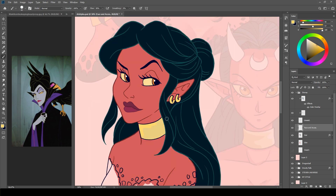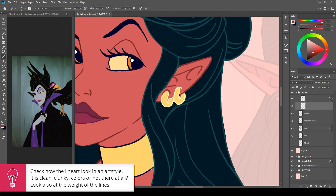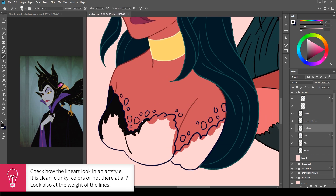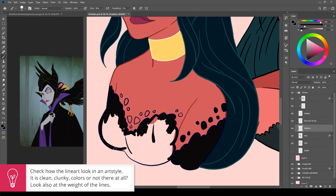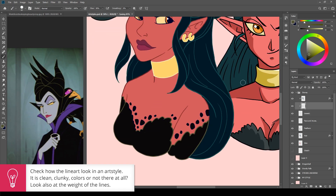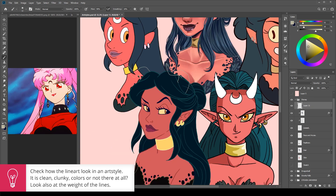When doing an art style challenge, one of the things you can look for is whether the lines are colored or not. It might seem like a very tiny little detail, but even the smallest detail can turn out to be the difference between a good and a close to perfect resemblance of the style.